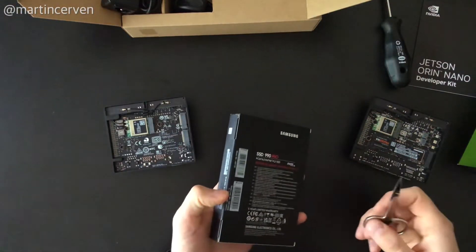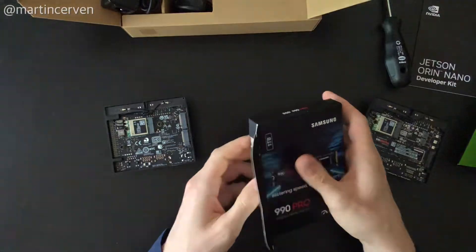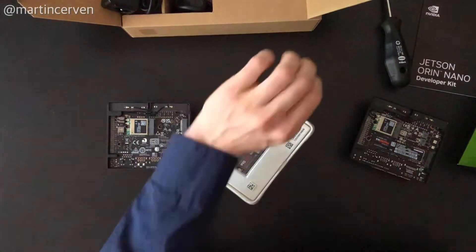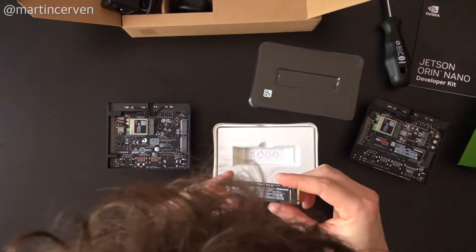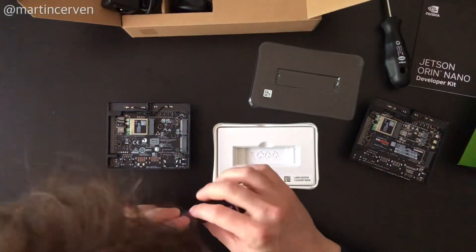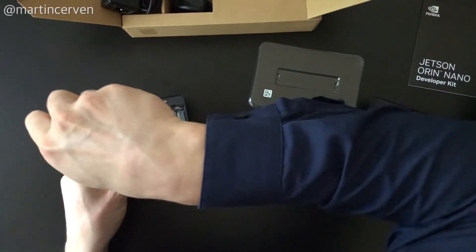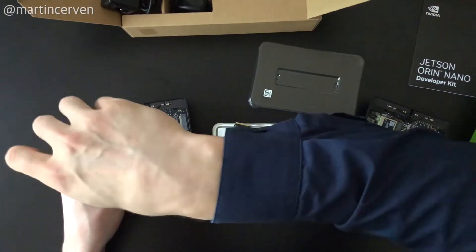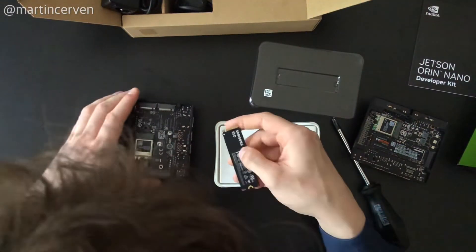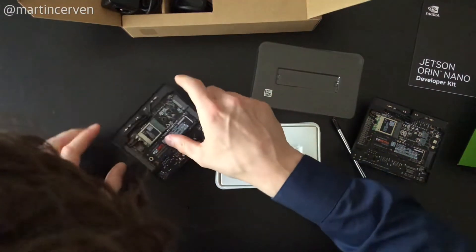Let's open the package and install the SSD into the Jetson Orin Nano developer kit. These SSDs are not that much pricier than SD cards — this is a one terabyte drive. When you're using it for robotic applications and you want to record huge amounts of data, you need high write speeds. If you're spending this much money on a developer kit, you should just spend a hundred bucks on an SSD.